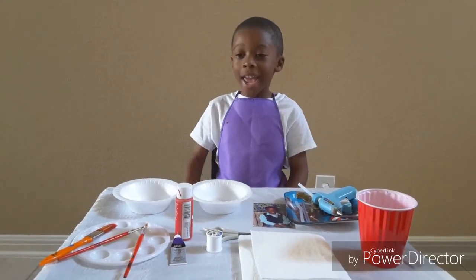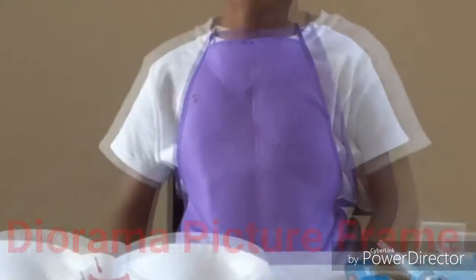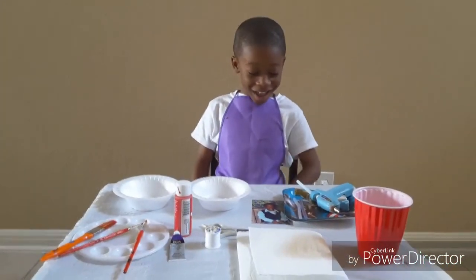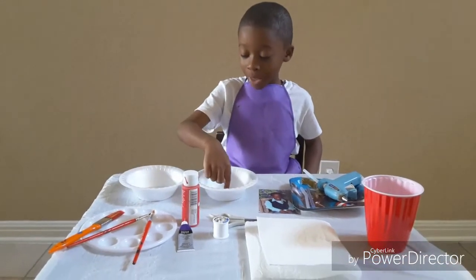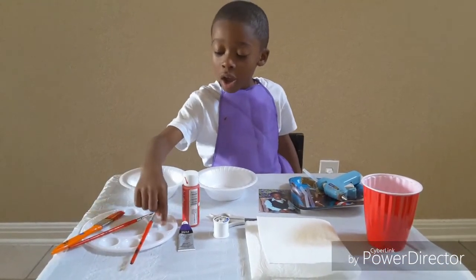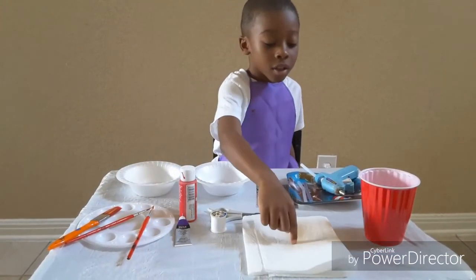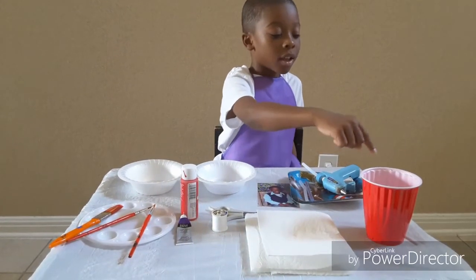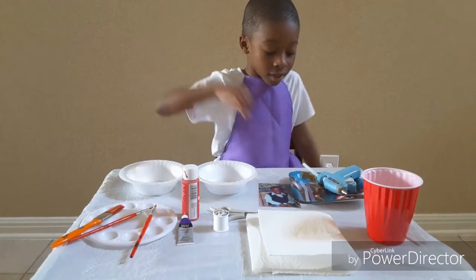Today we're making a diorama picturine. You will need a picture, plastic bowls, paintbrushes, a paint tray, paint, scissors, towels, water, and a hot glue gun with hot glue gun sticks.